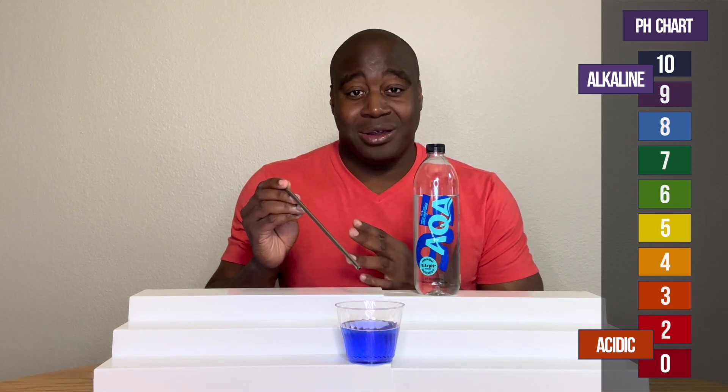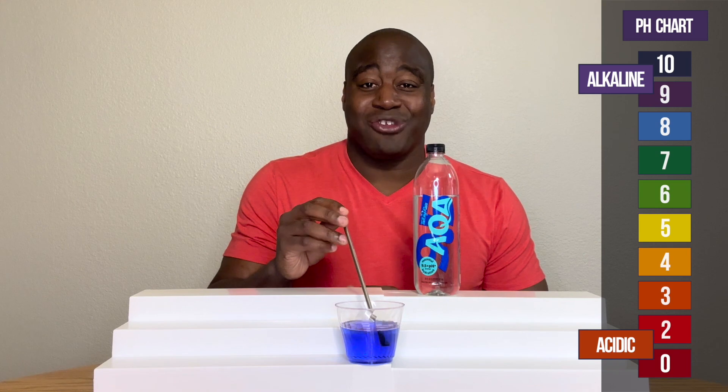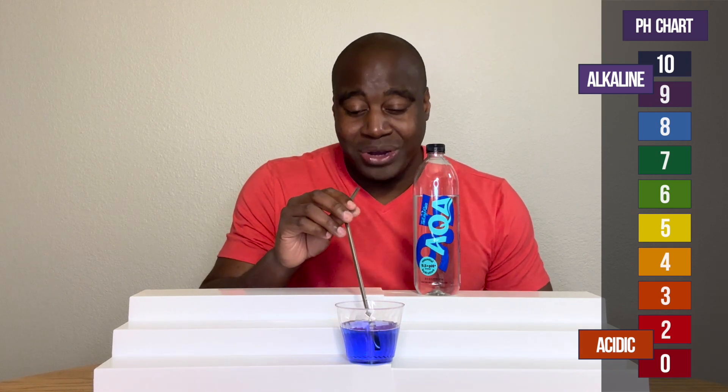If it's strong, it'll maintain its color. If it's not, it's going to change. So let's see what that true pH is for Aqua's 9.5.